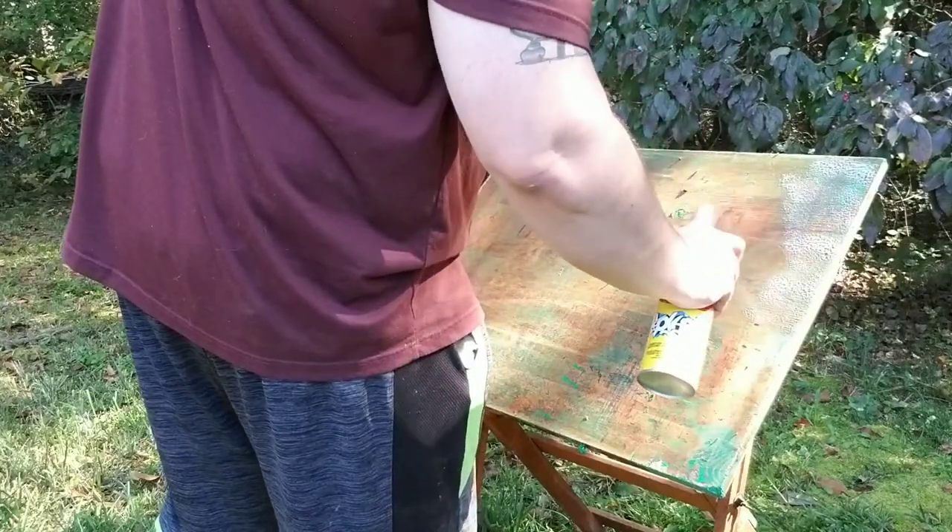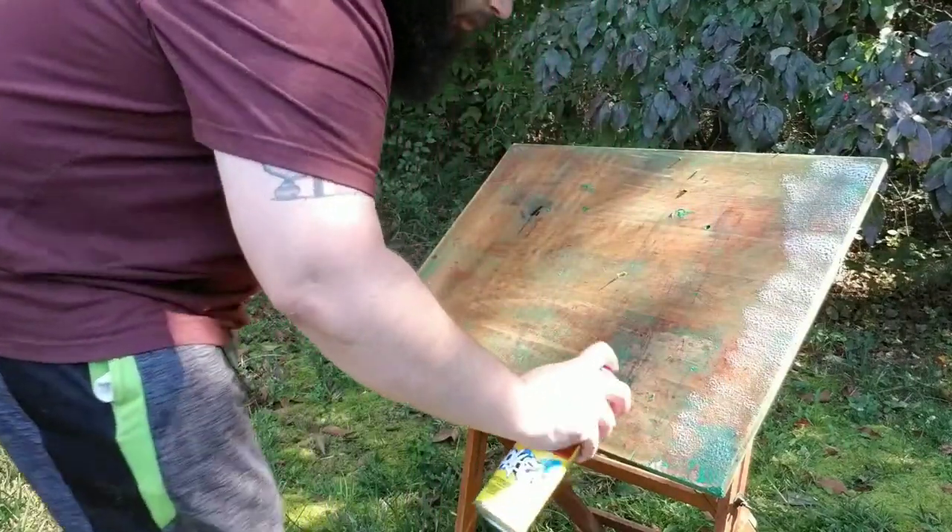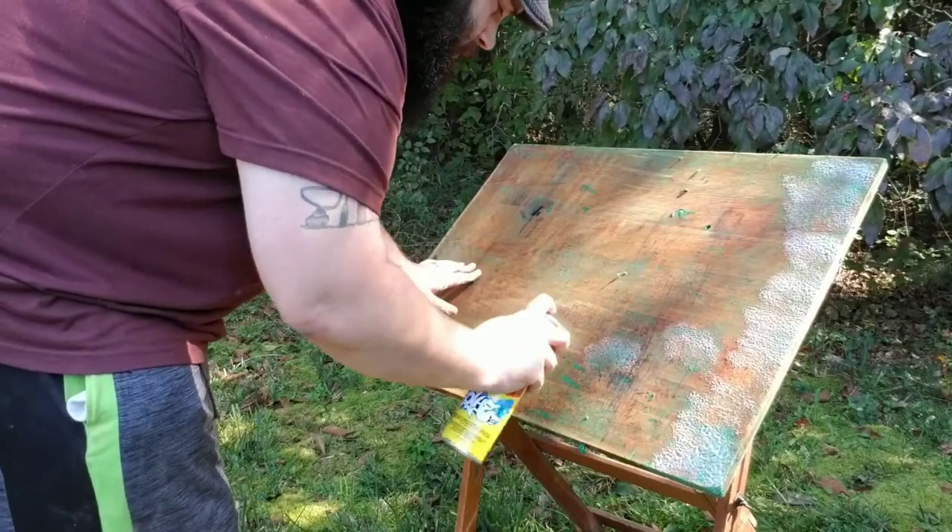Now we're going to move away from the scraper and move into the rag. I'm going to let some of these spots settle.